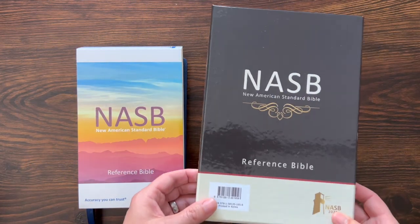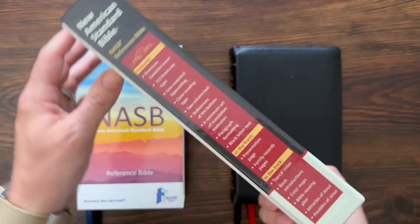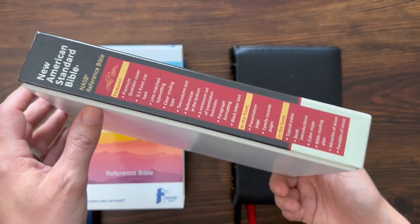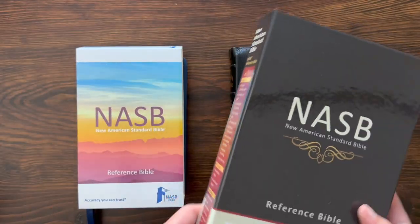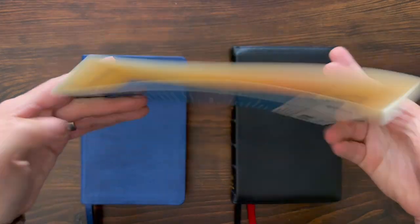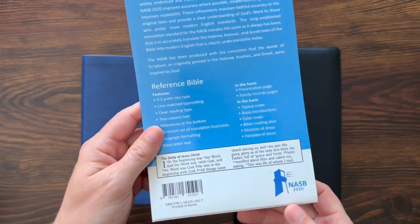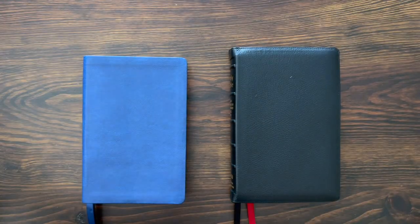Quick look at the boxes that they come in. This is the Prime Edition version — NASB Reference Bible — a two-piece box. There you see all the specs on the side of this Bible, a little information about the New American Standard. And then you get a little slide-through slip case on the Leather Text Edition, with the same information about the Bible on the back. There you have the two Bibles, left and right.